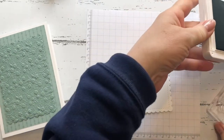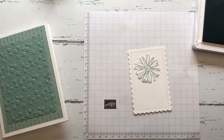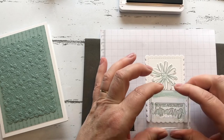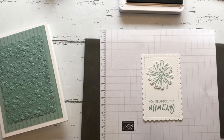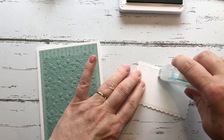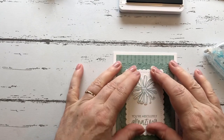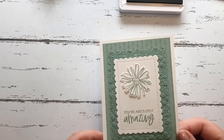We'll open up our ink pad and bring our mat across. Because of the type of stamp it is, you just need to be able to push it down a little bit harder. Then again we'll use the Stamping Seal and put this on the front like that. Quick and simple but very effective! I hope you've enjoyed this today. Thank you for watching, bye-bye!